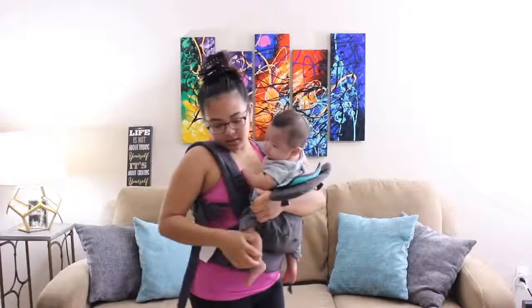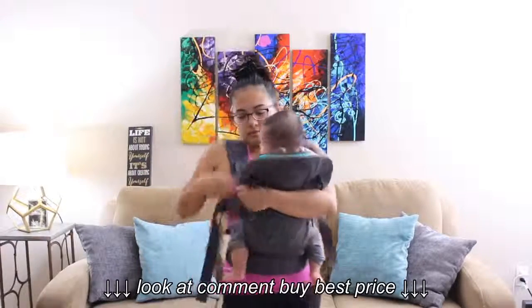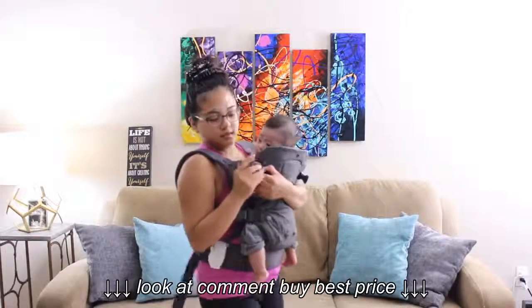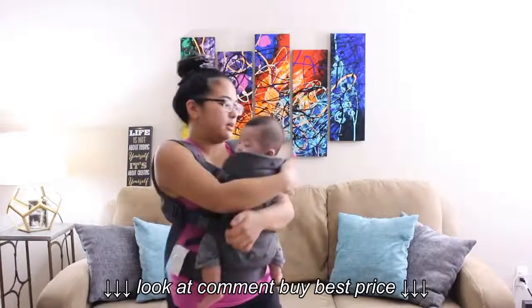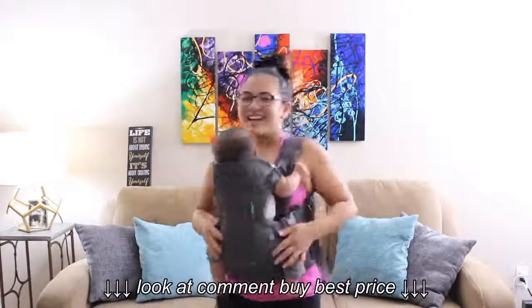I buckle this right side, and then I buckle this right top part and this left top part — and ta-da!